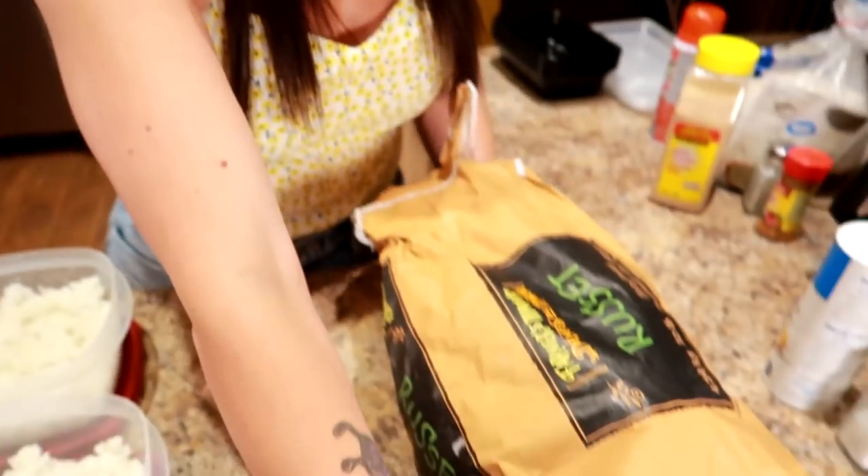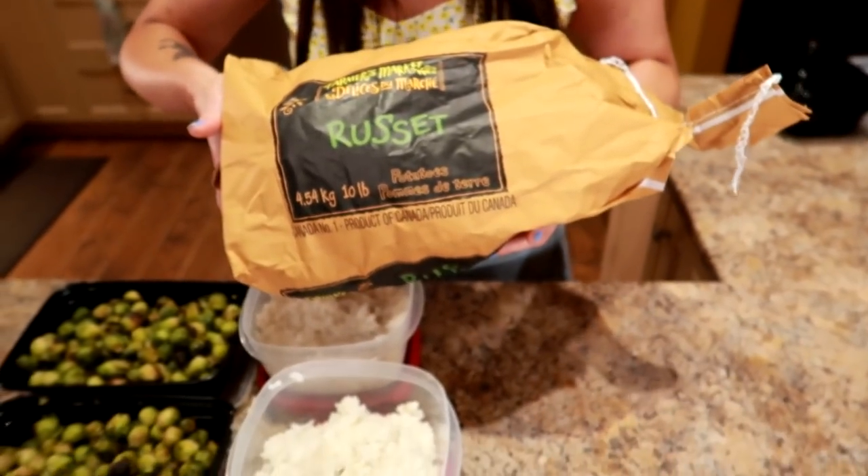We're going to use this big old sack of potatoes to make potatoes this week for our meal prep. We're not into the fancy stuff because it takes too long. If you want them to cook faster you have to slice them or dice them. In order to do that, we're gonna use the microwave for these babies and they're gonna be done really fast.